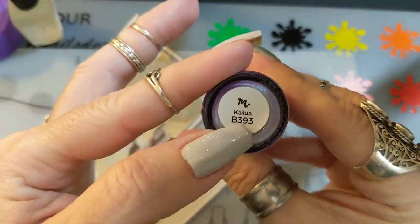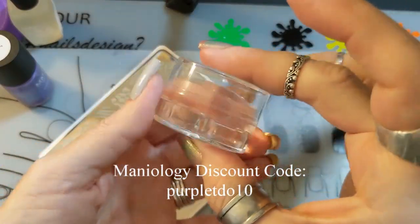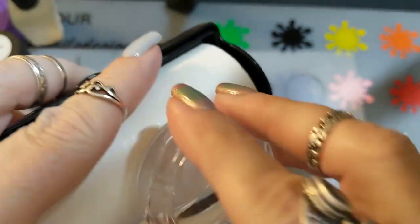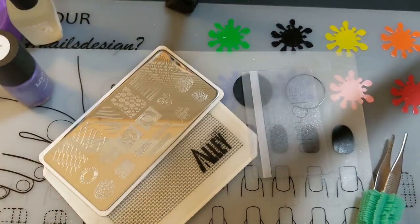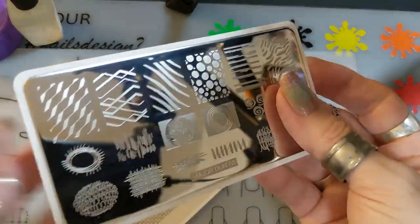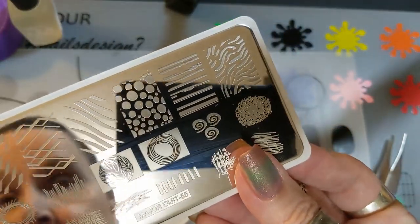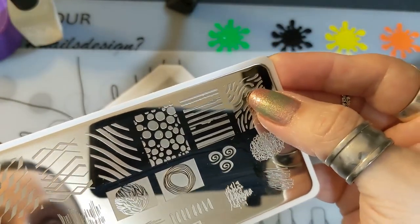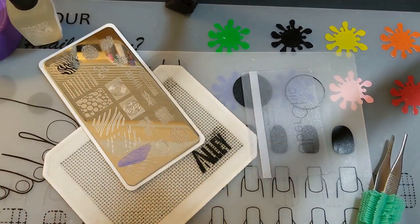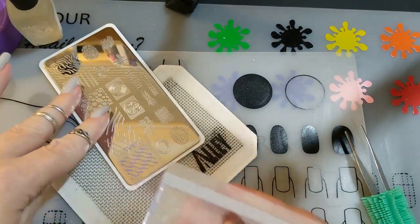I'm using Maniology's Kaylee — I think it's B393 — as the stamping polish. I also have a discount code for them: PURPLETDO10. I'm using a little lint roller-style tool in a case from AliExpress to clean off my monocle stamper. There are three designs on the plate and I decided I want to use them on all of my nails.